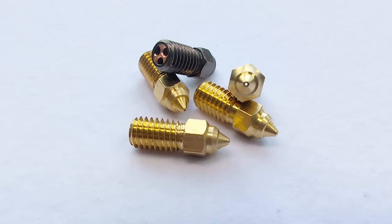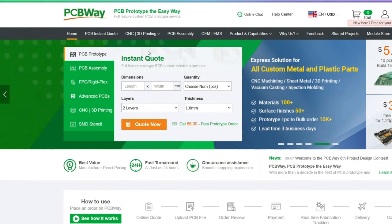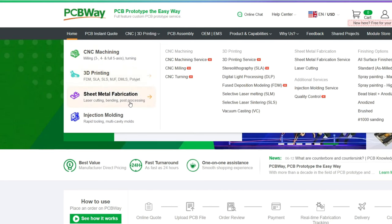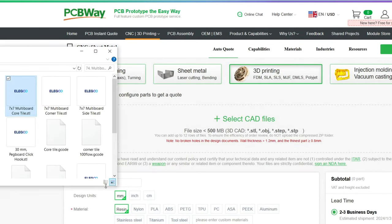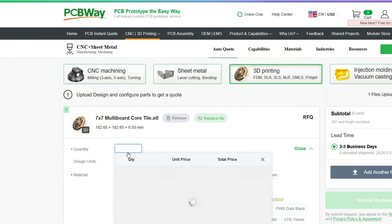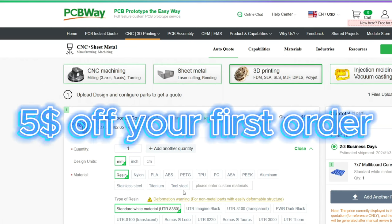But before we install the new nozzle, a quick word about the sponsor of this video — PCBWay. At PCBWay you can get your parts made according to your wishes. They offer CNC machining, 3D printing, sheet metal fabrication, and even injection molding. All you have to do is upload your 3D file and you can immediately see how much your part will cost and how long it will take to produce. This way you don't have to buy expensive machines and can have the production done by professionals, which is pretty convenient. You have a variety of different materials to choose from, including different types of plastic and even 3D printed metals. And with the link in the description you get $5 off your first order, so check it out if you want.